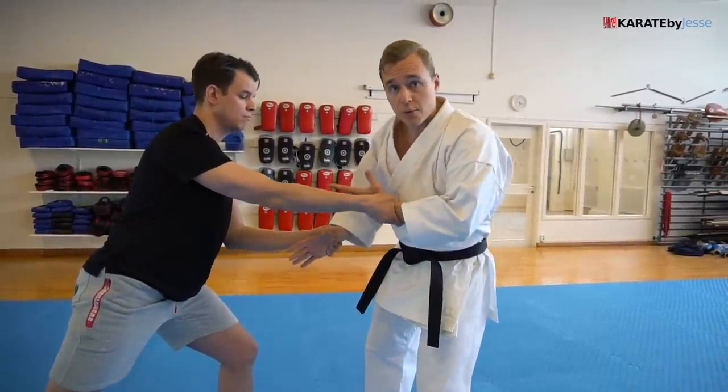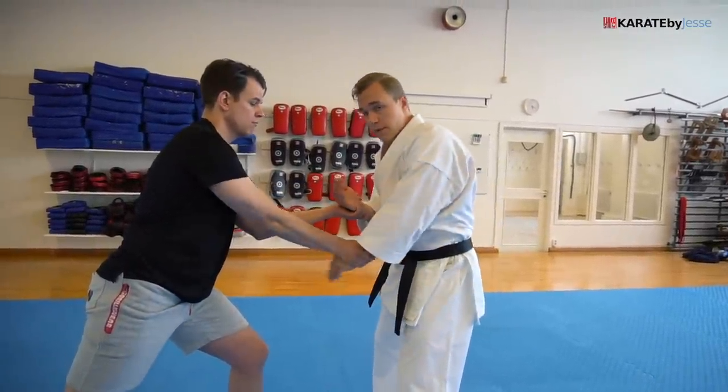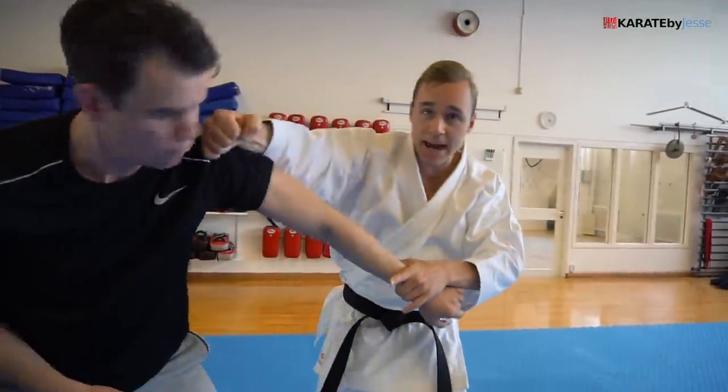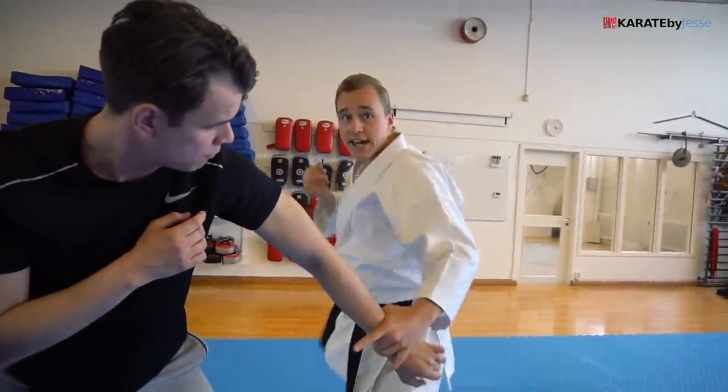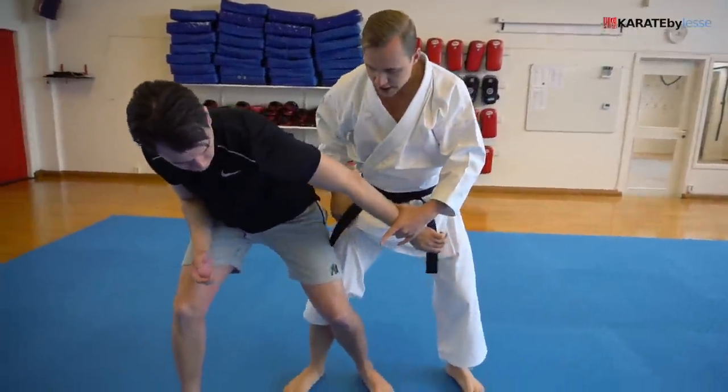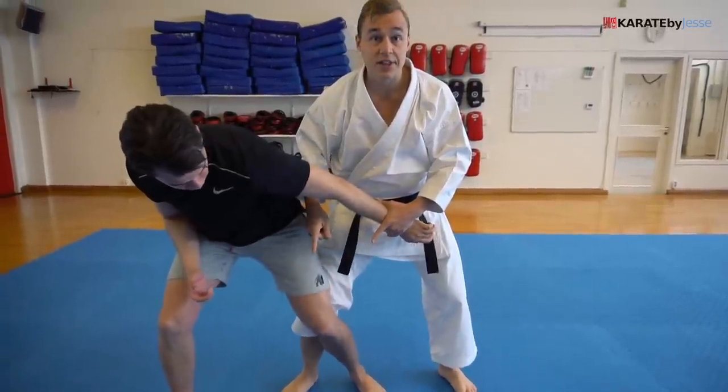Now I can pick right side or left side. In the kata, we do it in both directions. So I'm just gonna cross my arms, slide to the side, and release my hand so that I can bam — smack my opponent straight into the face. And I crash into him and step through with this leg, which gives me sort of a takedown advantage as well.